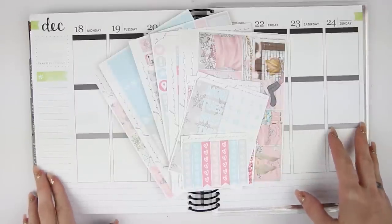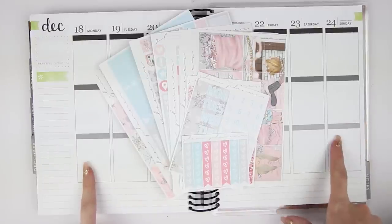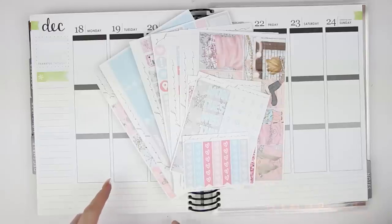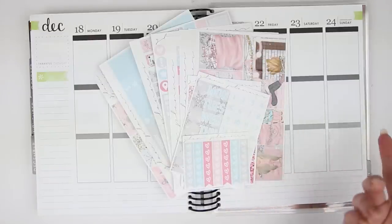Hi everyone, welcome back to another Monday Plan With Me. I am planning for the week of December 18th through the 24th. I am using this kit from Glam Planner. I'm not sure of the exact name right now as I'm currently filming, but I will have the correct name of the kit as the title of this video, so you can definitely check that out.